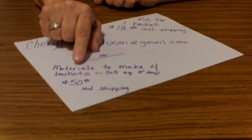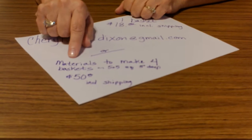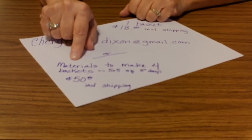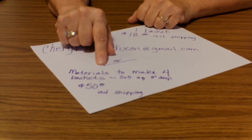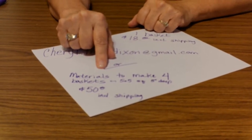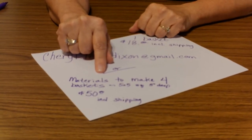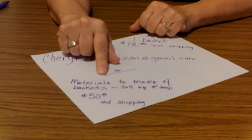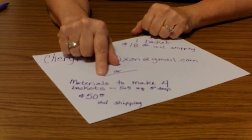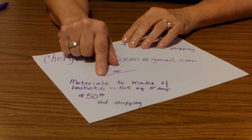Or if you'd like to make multiple baskets — maybe for Christmas gifts, or if you'd like to invite some friends over and have a basket-making party — I've been teaching classes for many, many years, and it's so much fun to get together with your friends and do this together. Some people even like to have a little wine, but be careful — it's not quite like those other wine-and-do-something classes.